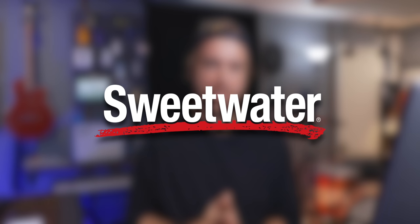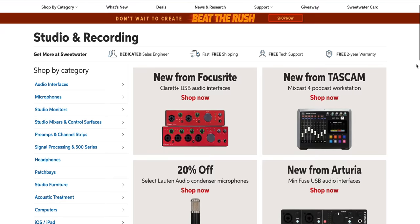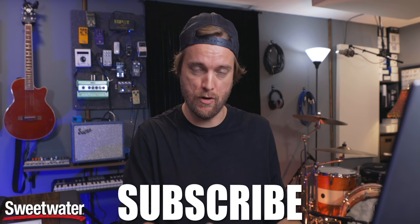Before we get into Jared's studio, I want to thank Sweetwater for sponsoring this video. Sweetwater is obviously the perfect place to get the gear you want for your studio, if you're a songwriter, musician, or artist.